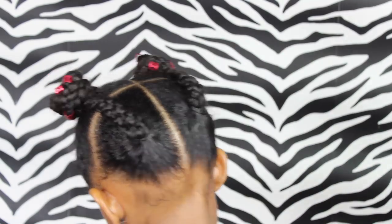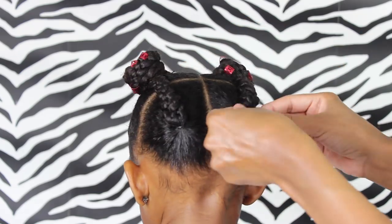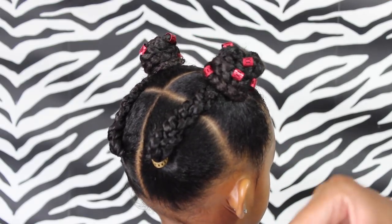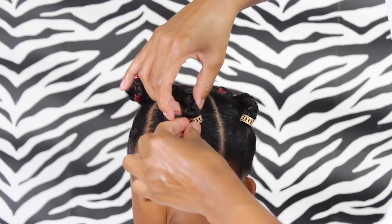Then I added two gold cuffs at the back where her elastic is. These are a little bit wider than the red ones that I have, and I got these from this cute little African shop beside my house. But I will see if I can find some online for you guys and put that in the description box as well.